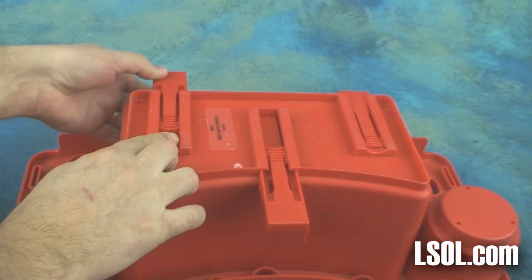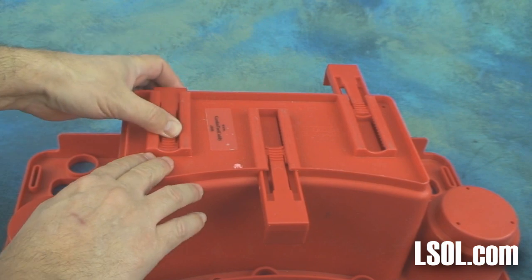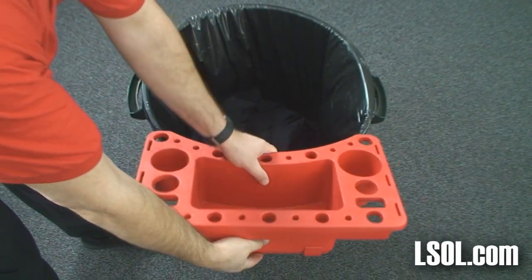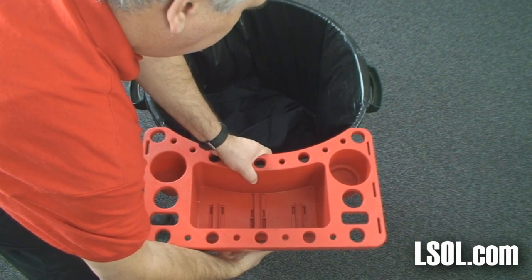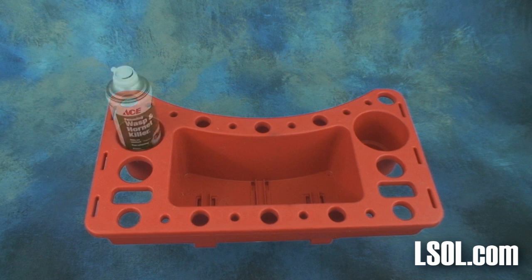It uses adjustable level tabs that snap into place to keep your Caddy level when you attach it to a trash can or a wheelbarrow. We pulled out the tab, attached the lip to the trash can, and then pushed the adjusting level until it was tight. It only took a few seconds to install and was easy. We found that you could put a lot of different things in the different holes, and a lot of thought was given.